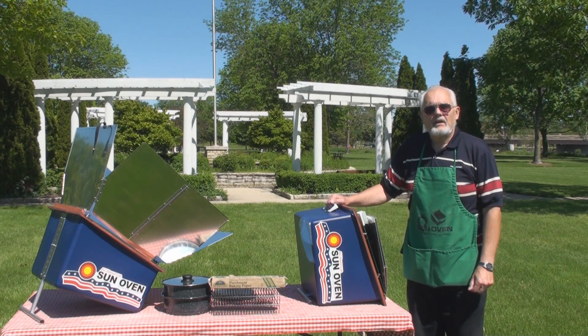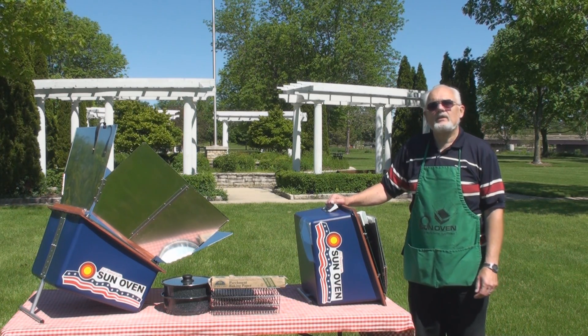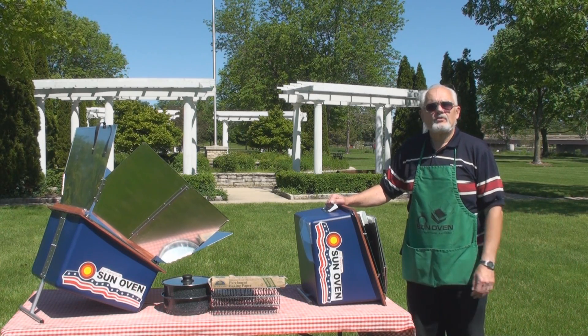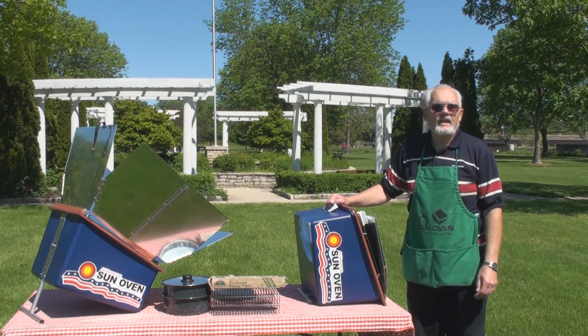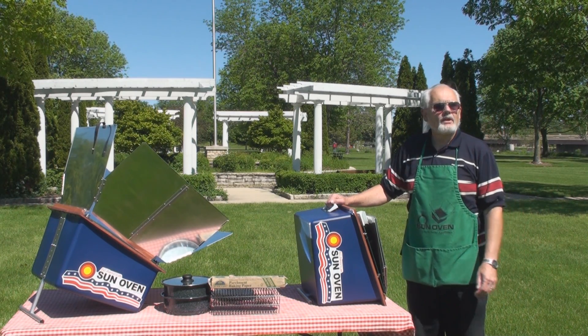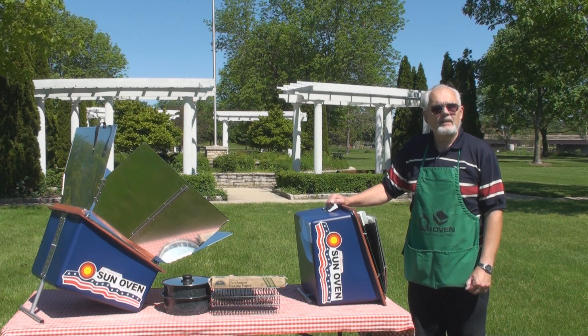Sun Ovens have been on the market since the mid-1980s and they're in use widely around the world. In our experience working in different countries, we've seen that Americans have unique cooking habits, so we've developed the All-American Sun Oven to meet the unique cooking needs of an American family.